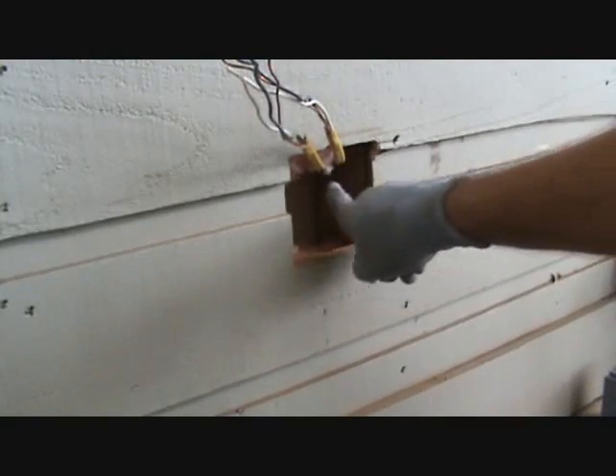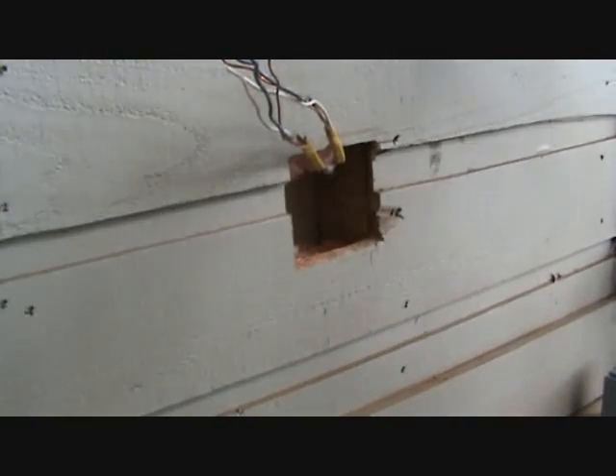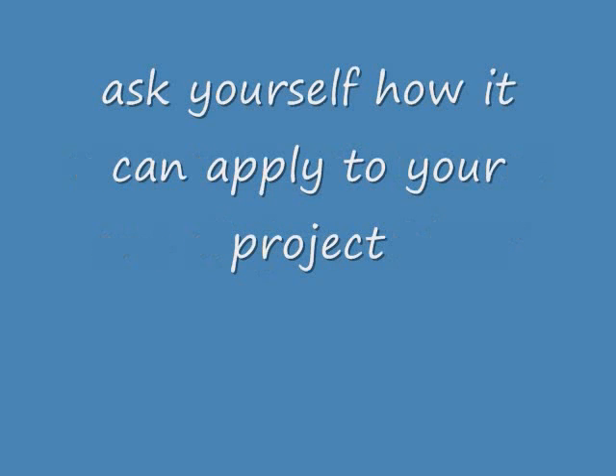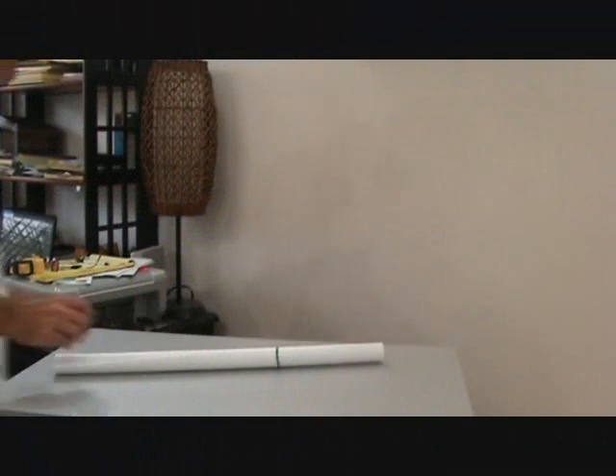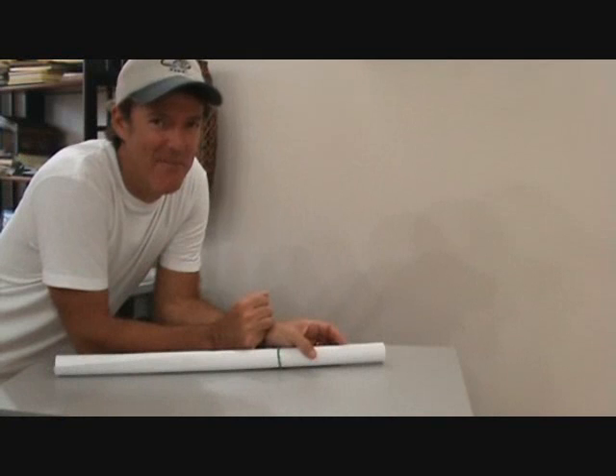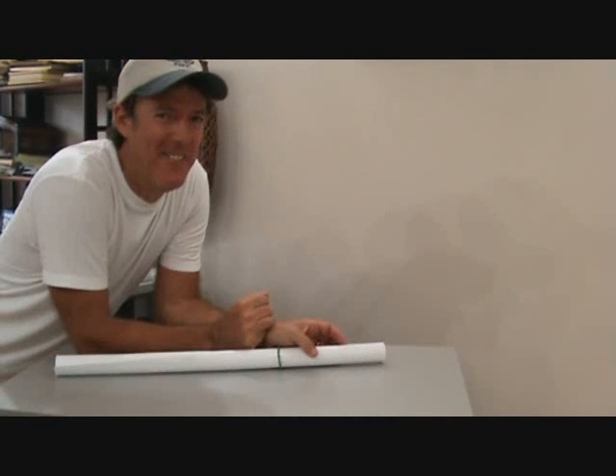It's going to be kind of tricky to fish something from here up, but stick with me. Let's see how we can do this. That's all I have for this time, but I'll be back with more videos.